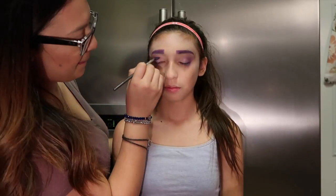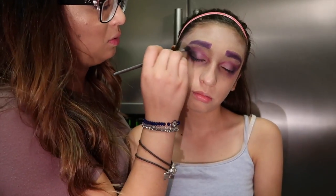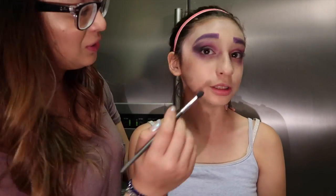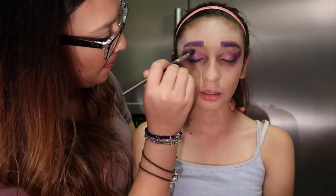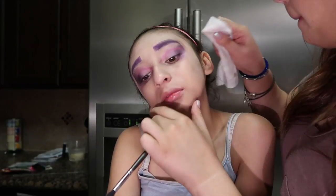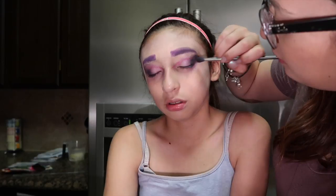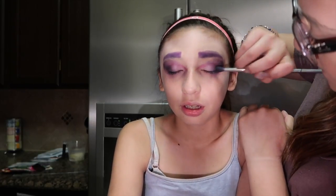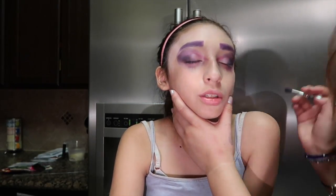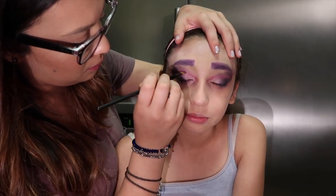Most of this makeup is from Mexico — a brand called Bisu. They sell little pots of eyeshadow in different colors, which is where I got these purples. I also used one other palette — it's a Dior palette but it's years old. I made a mistake here so I had to go back and clean that up.